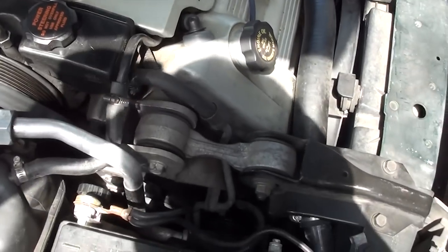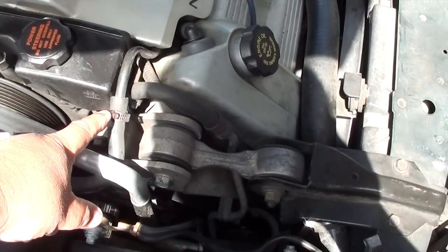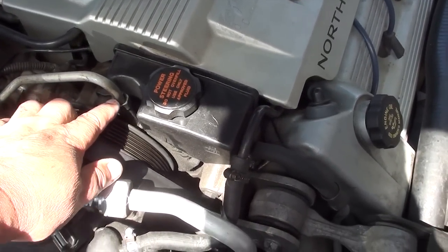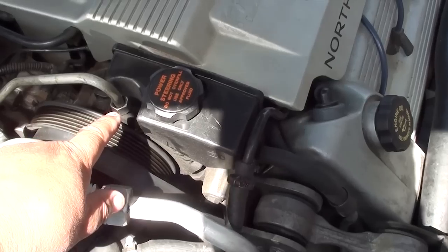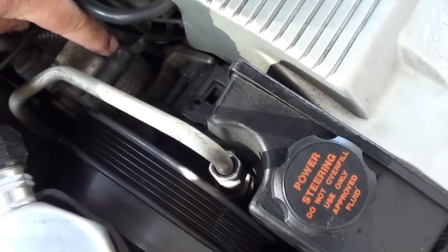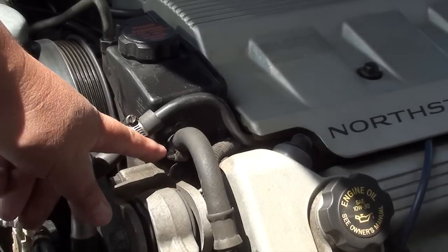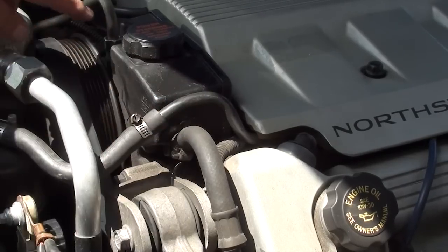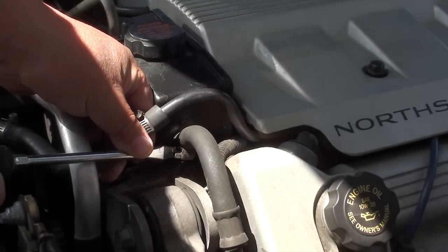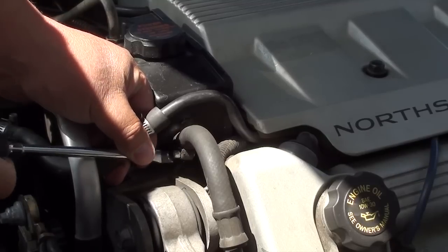Next, we're going to take some hoses off. We don't need to take this hose off — leave that one on, that's to your radiator. The high-pressure hose here we're going to take off — that's a 16 millimeter. There's a bolt in the back, only one bolt, and that's a 13 millimeter. You only have to take off one bolt. Now this hose here we are going to take off — that goes to your tank, to your power steering pump. Take a screwdriver and loosen the hose clamp.